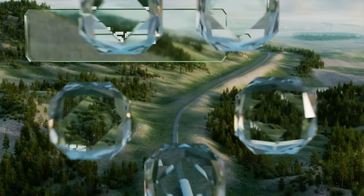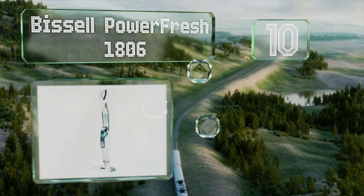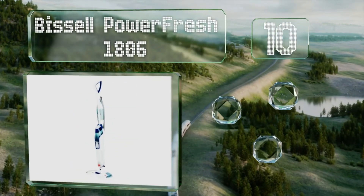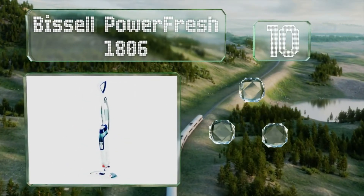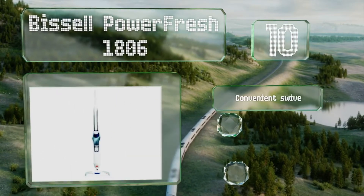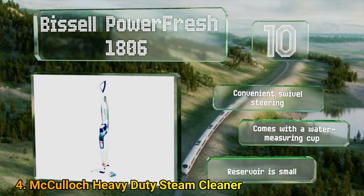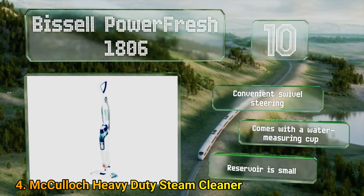Starting off our list at number 10, the spot brush on the Bissell PowerFresh 1806 makes quick work of dislodging tough grime, saving your arms and back in the process. The included scent discs can emit a burst of fragrance while it operates, though users with sensitive noses can find the odours overwhelming.